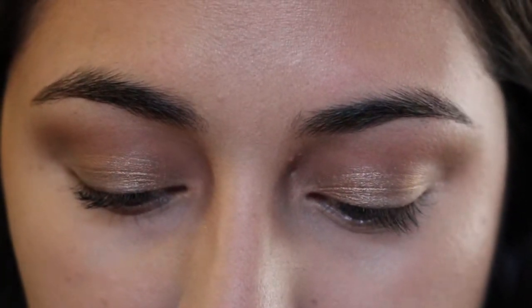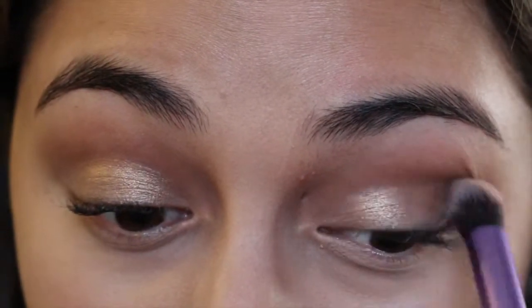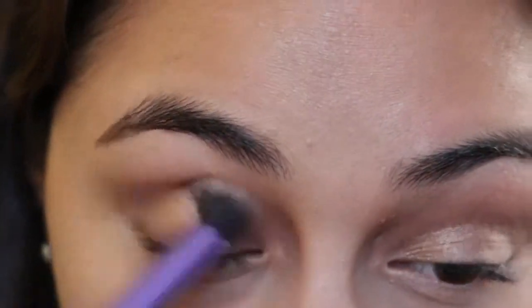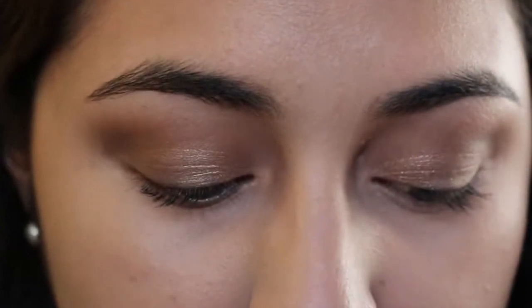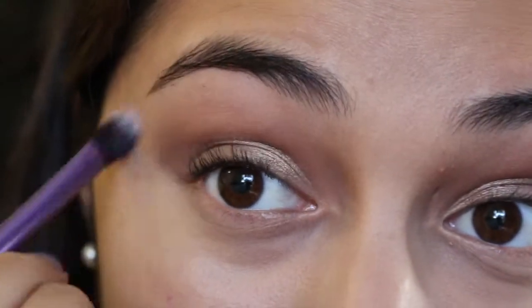Now I'm going to go back with the Real Techniques Crease Brush with the color Semi-Sweet, which is just a darker matte brown. I'm going to take it on the outer V portion and then bring it into the crease a bit, and just blend it onto the gold color. Now I'm going to go back with the Real Techniques Base Shadow Brush with the White Chocolate color — it's kind of like a matte white but very sheer. It's really good for blending purposes, to blend these two colors together.